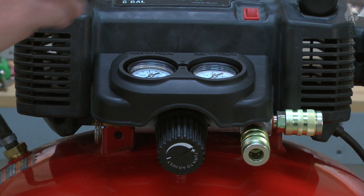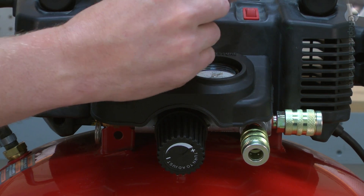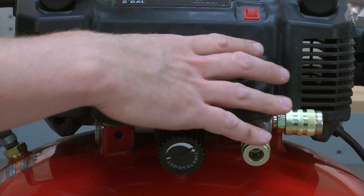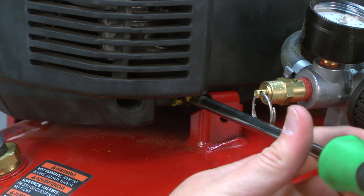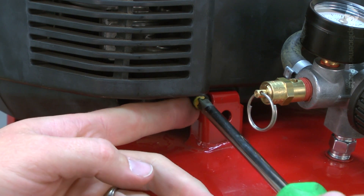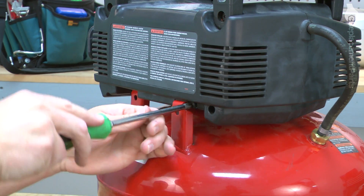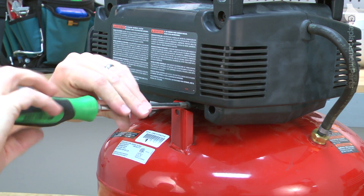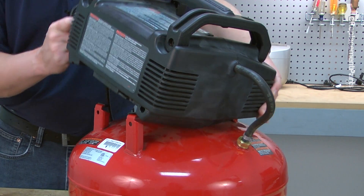We'll get started by removing the manifold cover. Next, we'll remove the two screws that secure the pump to the tank. Now, just slide the pump assembly to the side and lift it away from the tank.